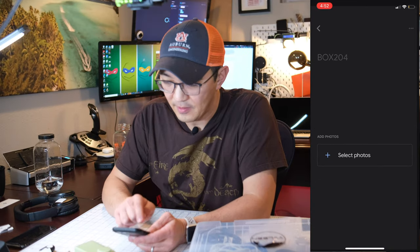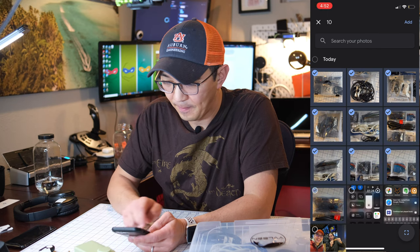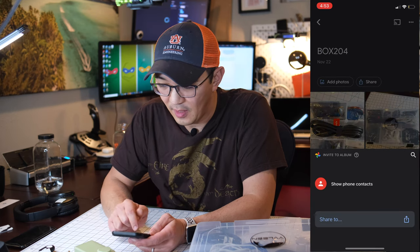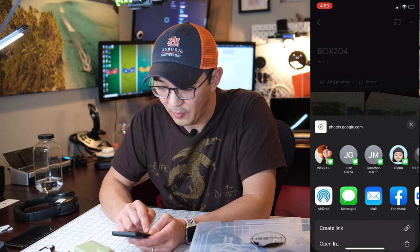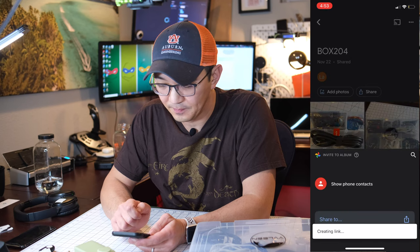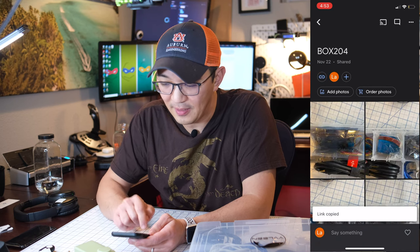Let's go back to Google Photos and add this in — album 204, select photos. Once it's added, we can click on Share and create a link. Now we can copy that link.